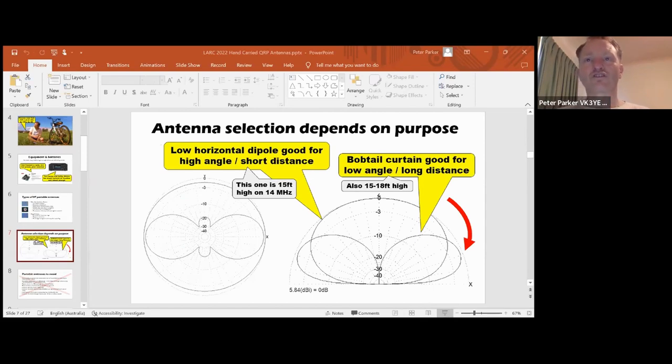What antenna to choose depends on what you want to do with it. For closer-in contacts on 80 and 40 meters - up to maybe 300 miles - you want an antenna with a lot of high angle radiation. A half-wavelength horizontal dipole or an EFED a few meters above the ground would be fine. But if you want to chase DX, then that sort of antenna won't be much good. Instead, you need one that has a low radiation angle to force the signal out near the horizon. The lower the launch angle, the fewer hops around the world, and that means less loss.